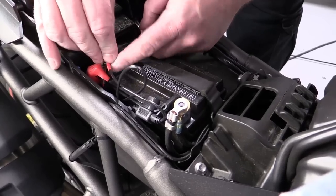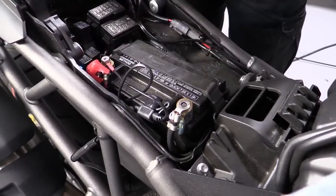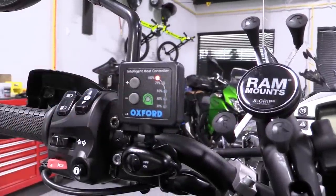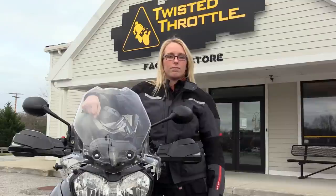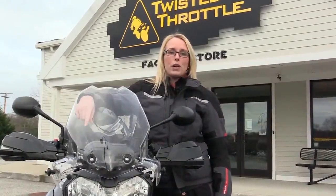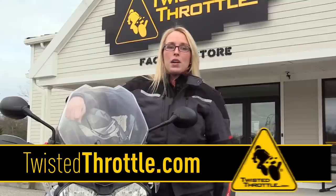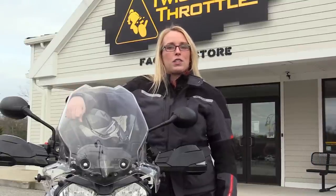The last few steps involve connecting the harness to the battery and double checking that the controller is getting power. After that, turn the system on and verify that the grips are getting equally hot. From there, it's a matter of cleaning up the wiring harness and tying off to keep the wires away from moving parts and anything hot. Now that you've got heated grips, you can tackle that fall or winter ride in comfort. Visit our store at twistedthrottle.com to see the full line of Oxford heated hand grips. Hit us with any questions in the comments below and be sure to subscribe to our channel to see all of our new videos as soon as they're out.